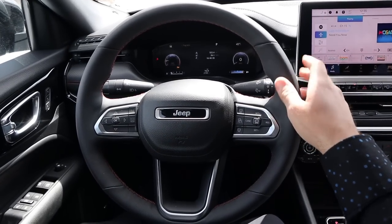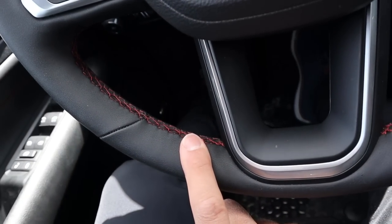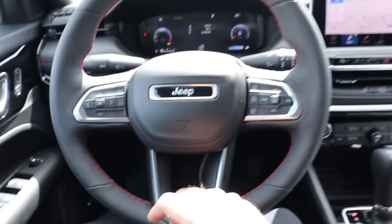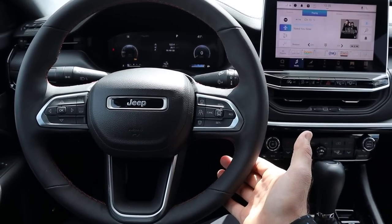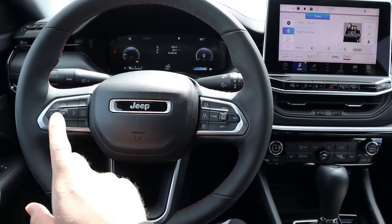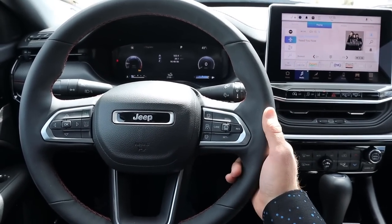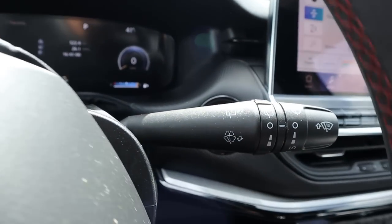Here is the steering wheel for the Compass — really nice padding all around with red stitching. This has Jeep's adaptive cruise control system with steering assist where you just have to lightly hold your hand on the steering wheel, you don't have to grab it constantly — a really good system. We also have controls for the center stack, radio controls on the back, turn signal stalk, and windshield wiper stalk.